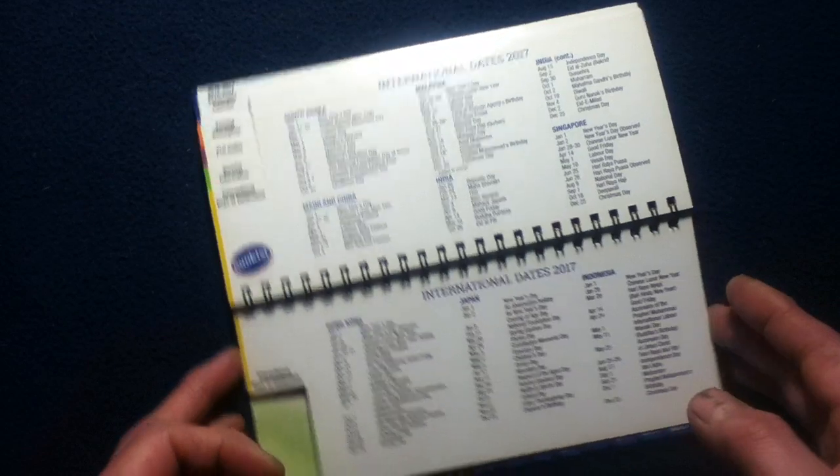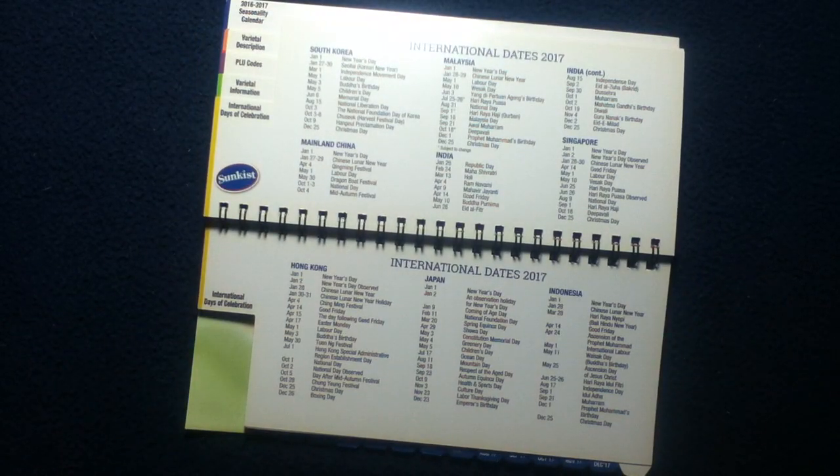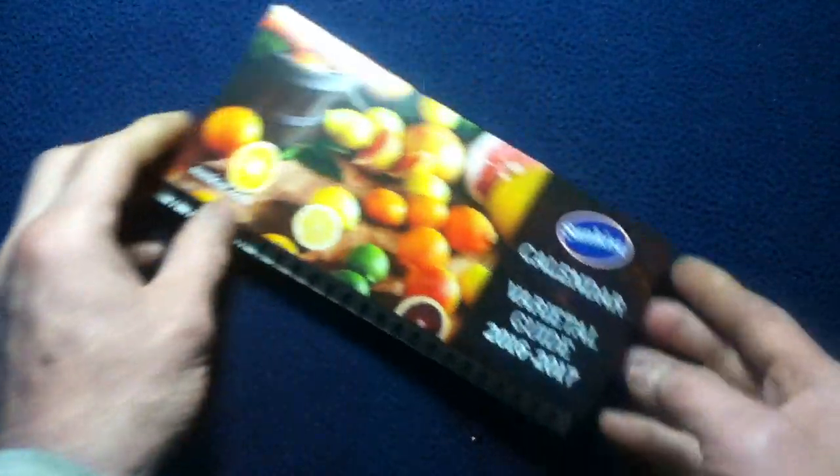One thing that's interesting about hard-format calendars is that even in today's age where we have calendar information at our fingertips electronically, a physical calendar actually allows you to flip back to almost any date and find out what day it was at a glance. If you're traveling and don't have access to power, this is a quick way to physically flip through the year — in this case 2017.